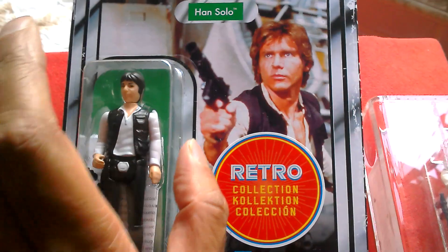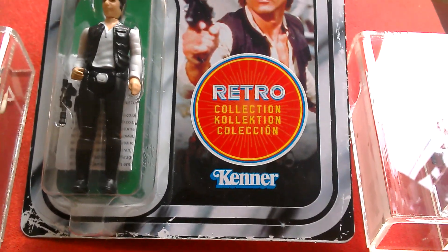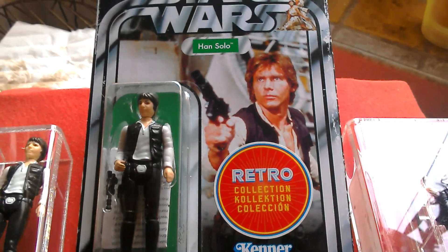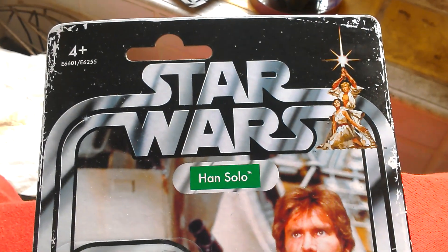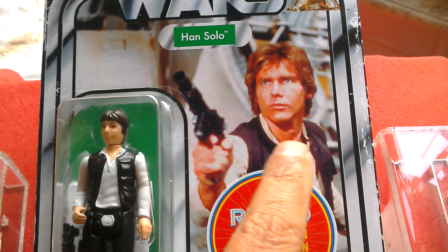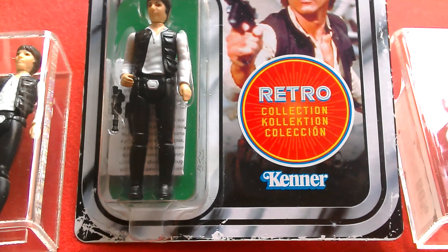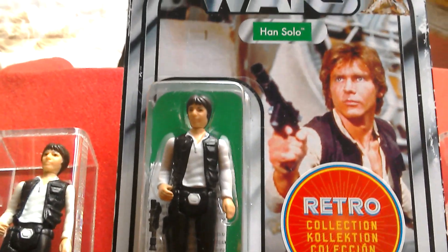I'd already bought a lot of stuff yesterday, and then I went to Asda on the off chance and actually found the figures, right at the bottom of the shelf, sort of hidden away. Had to get them, even though I'd spent a lot. Classic card back image — Han firing. Just so amazing.